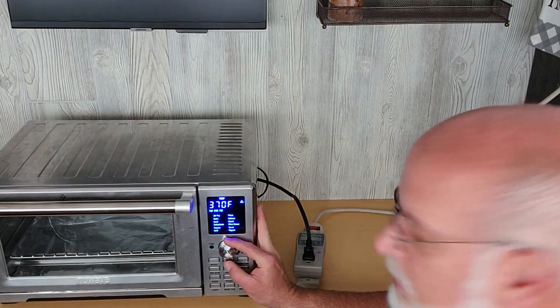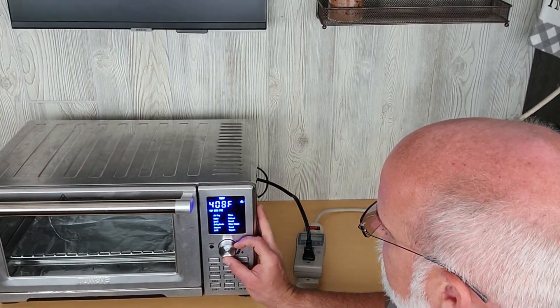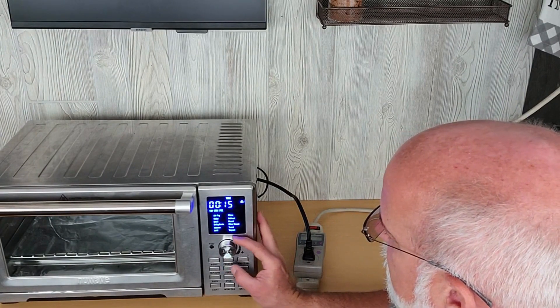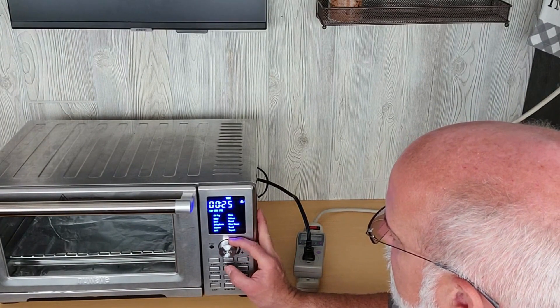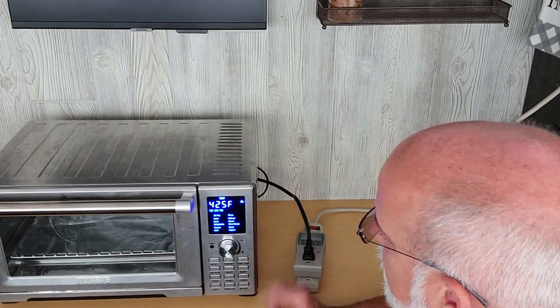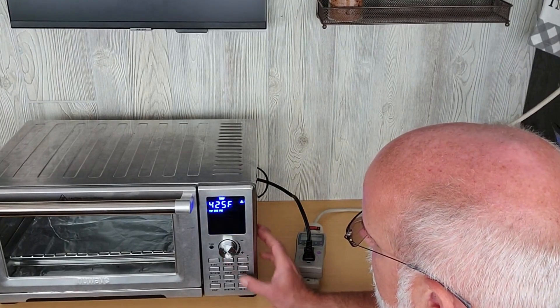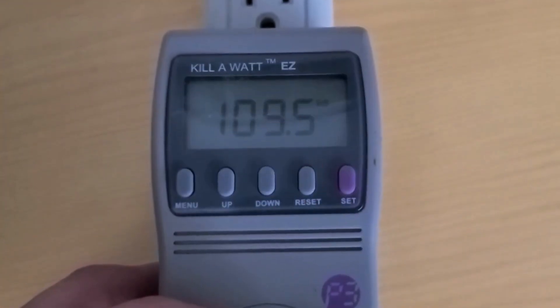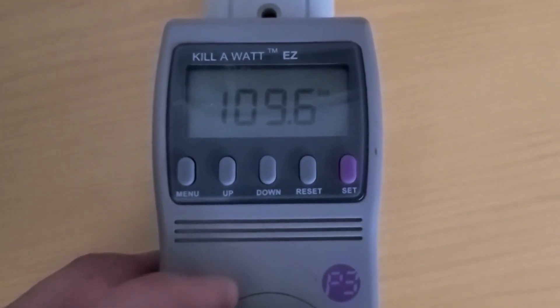We'll set the temperature to 425. We'll just set the time to 30 minutes to make sure we have enough time. We'll let it preheat. Once it's preheated, we'll come back, we'll put the pizza in. So let's see what's happening during the preheat.